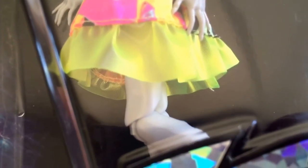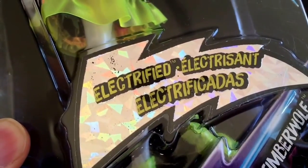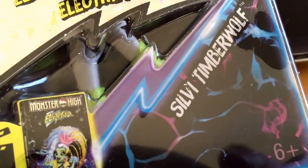You'll also see she's got joints on the wrist and the elbow, which I know is a big bugbear at the moment with these fixed joints they keep releasing. Again you'll see joints on the knees. The Electrified boxes are using the multi-lingual format, which seems to be the norm now. It says Sylvie Timberwolf on the box, and it's age six and over. I can show you the boots, which seem to be quite popular.